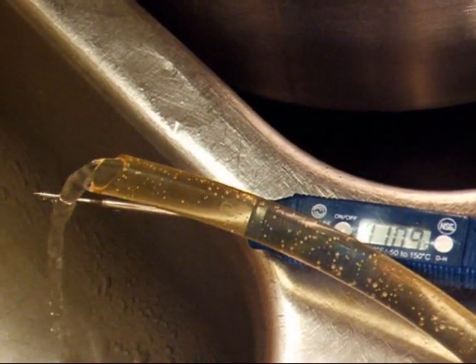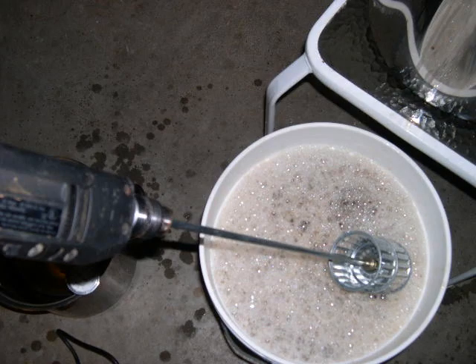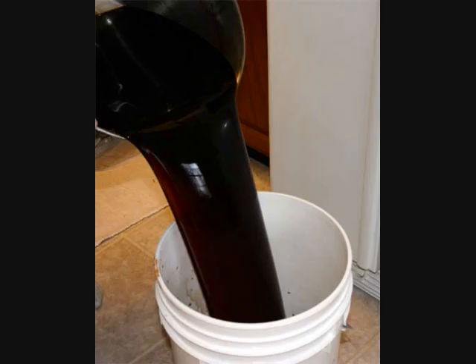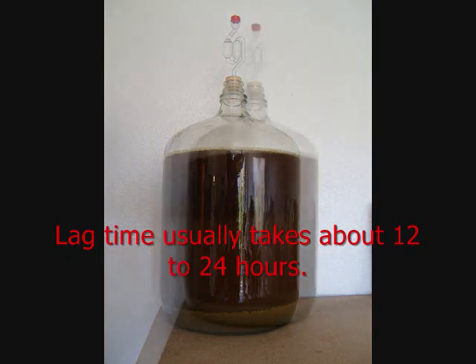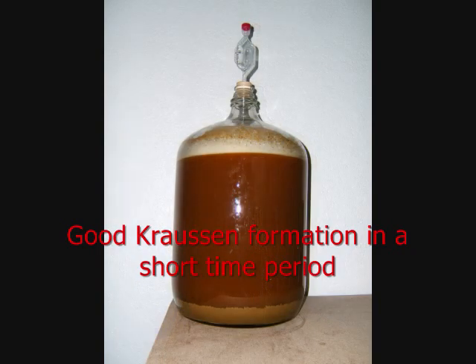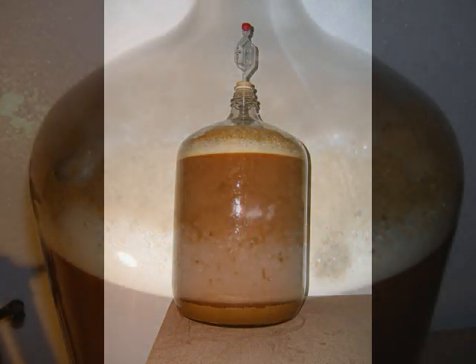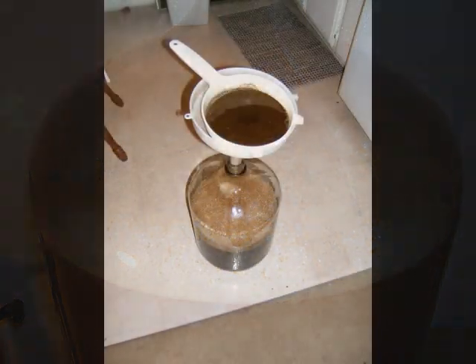Cooling the liquid also allows for higher oxygen absorption. After the boil, your wort will have very little oxygen, so you want to re-oxygenate it by either whisking the wort with a sterilized whisk or vigorously pouring the wort into the carboy. The colder the temperature, the better the oxygen absorption, and the more aeration, the better the yeast will take hold and adapt to their environment. This will shorten the lag time of the yeast — the time from pitching the yeast into the wort to when you notice the foam or krausen forming at the top.